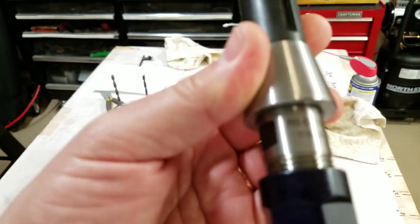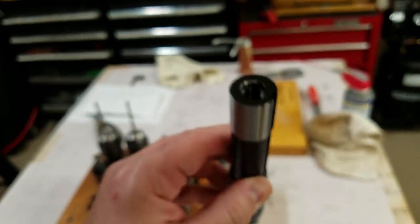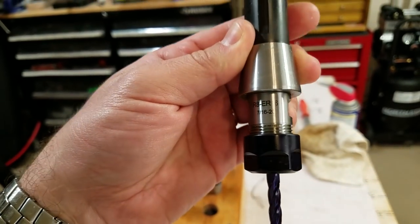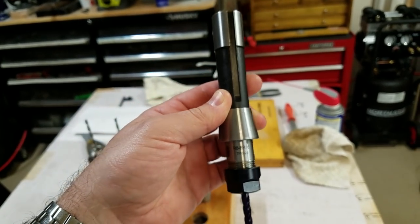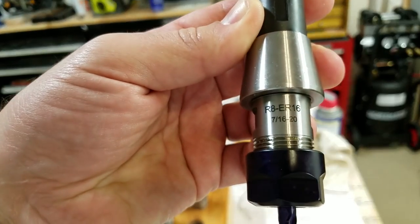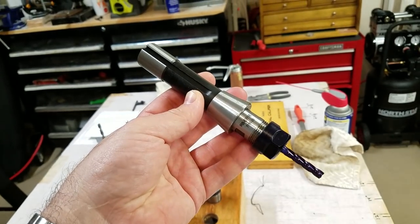One thing worth mentioning: this is a 7/16-20 style, meaning the thread in the back is a 7/16-20. There's also a metric version of these, so when you're buying R8 tool holders, always make sure you're getting the correct drawbar thread. The Precision Matthews mill I have uses a 7/16-20 drawbar, which is fairly standard.